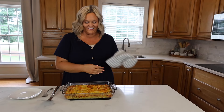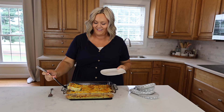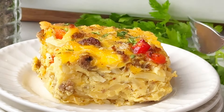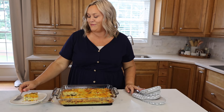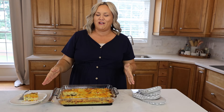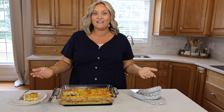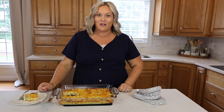This breakfast casserole is such a classic and one of our favorites. We also love serving it at dinner time and it's one that I know my kids will always eat. It really is simple to make and it has so much flavor. It's also great that you can make it ahead of time and just warm up squares throughout the next few days, so you have a really easy breakfast that I think your entire family will enjoy.